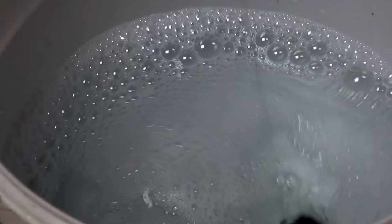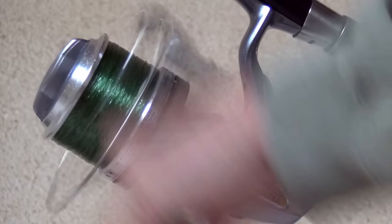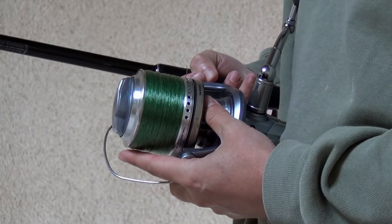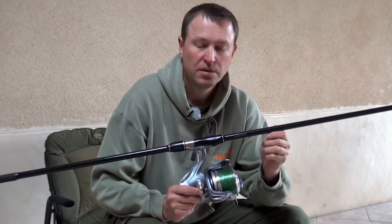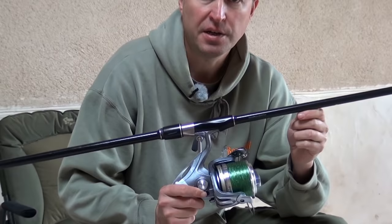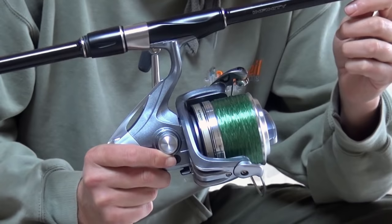If the line flips off the edge of the spool then just stop and reset it. It's really important to fill the spool properly — as you can see from the edge of that spool there, it's just up to the level of the lip, that's perfect. To finish, just put the line back in the clip. Spool all filled, the next stage is to actually stretch that in and cast it in basically.